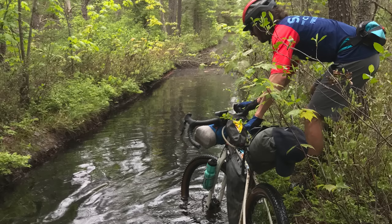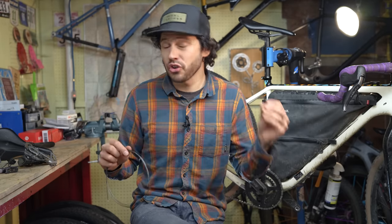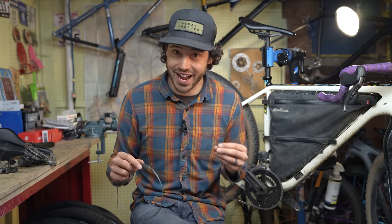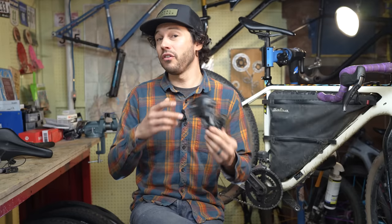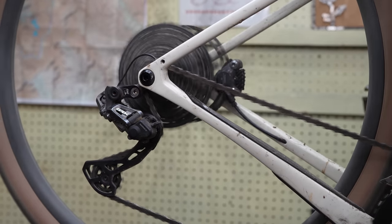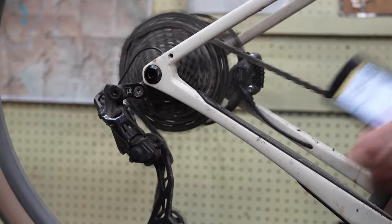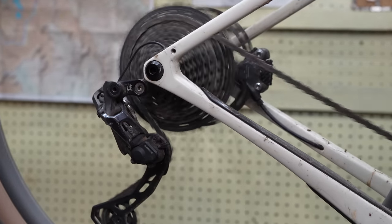I've completely submerged them in water, ridden through plenty of disgusting terrain and weather and cold temperatures, and have still yet to have one of these systems fail me. Mechanical drivetrains are also prone to failure, whether it's a part inside a shifter, the cable itself, or perhaps you crash and bend your derailleur hanger and in turn snap your chain. That can actually be avoided with the overload clutch on these AXS rear derailleurs. And Di2 has something similar with their crash recovery mode, which basically prevents any further damage in the event of a crash or a strike to the derailleur.